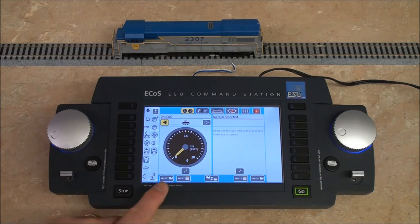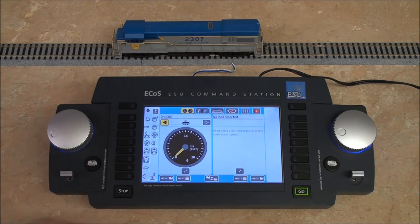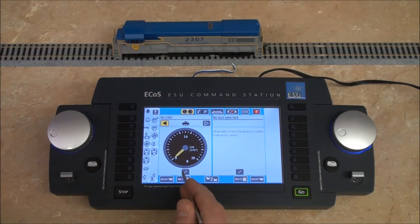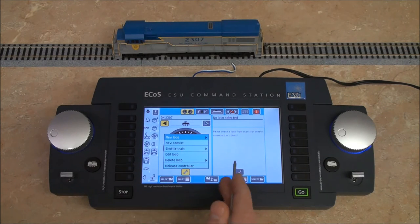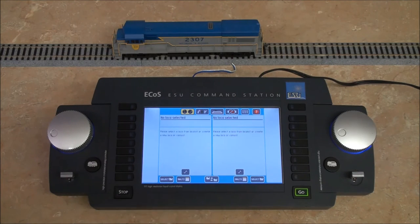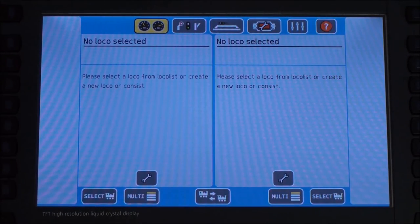If you're done using that locomotive and you want to use another one, you can hit the select button, choose your new number, and hit the checkbox. If you're completely done with it and want to clear it out, you can hit the little icon with the wrench and tell it to release controller. We also have a lot of different options here: new loco, new consist, shuttle train, edit loco, etc. We'll cover those in a separate video — it's pretty in-depth when you get into edit loco and setting up a shuttle train. So we're just going to hit release controller.